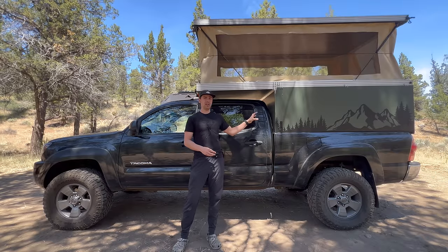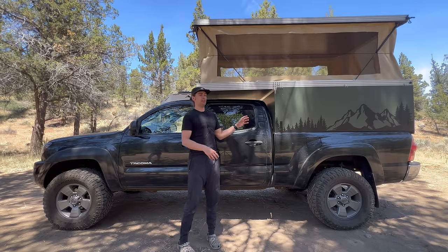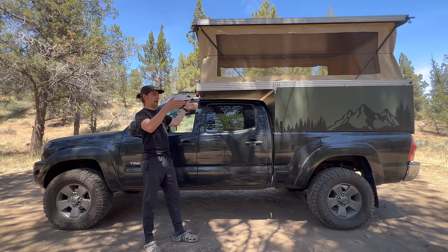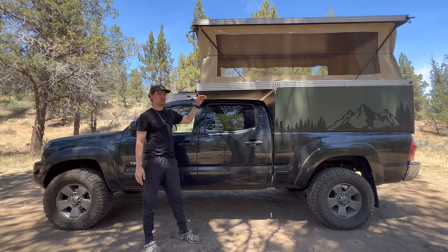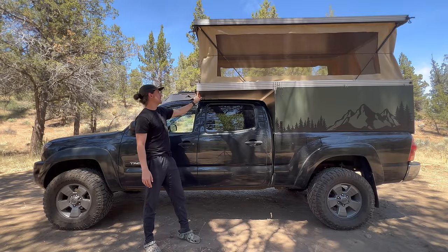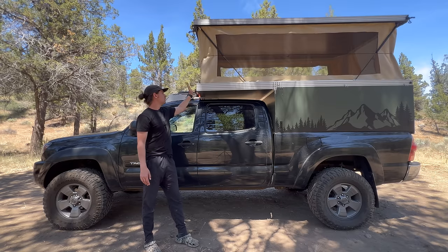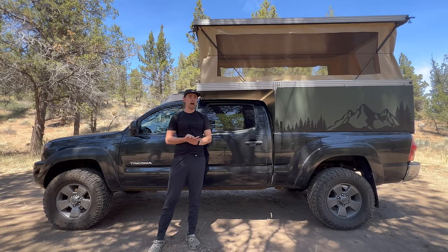From a weight perspective, the entire camper weighs about 400 pounds, which I'm really happy with. My last camper was 350 pounds. For this camper I decided to make the roof footprint the entire length and width of the camper itself - 64 inches wide and 10 feet long, so 120 inches from front to back. When you get in there it provides a lot of space.